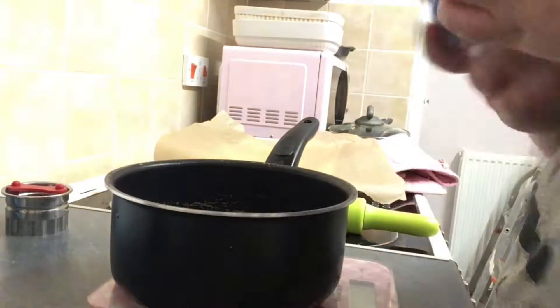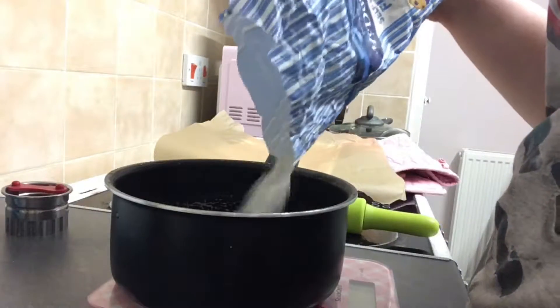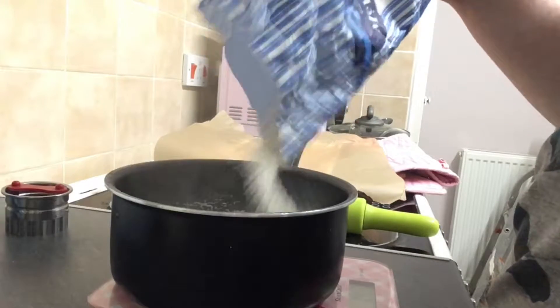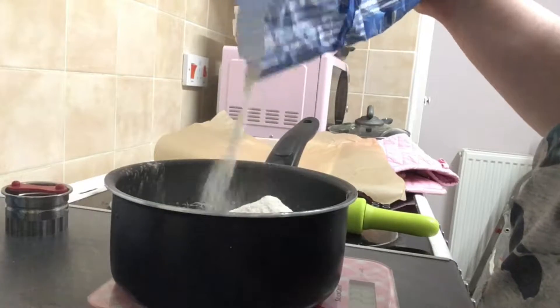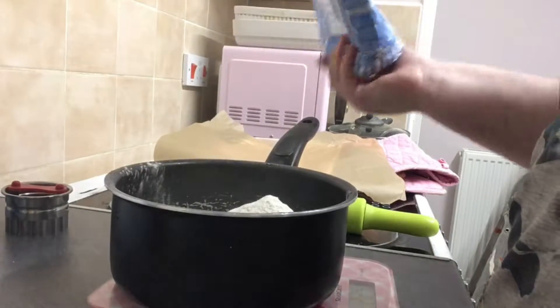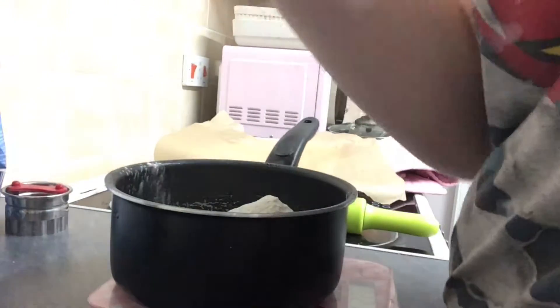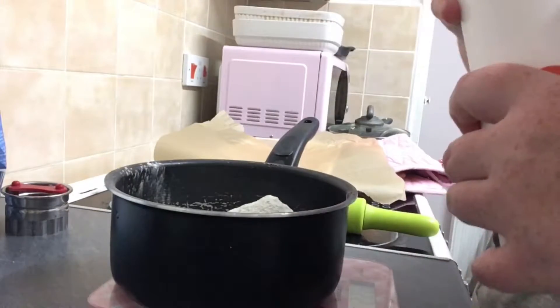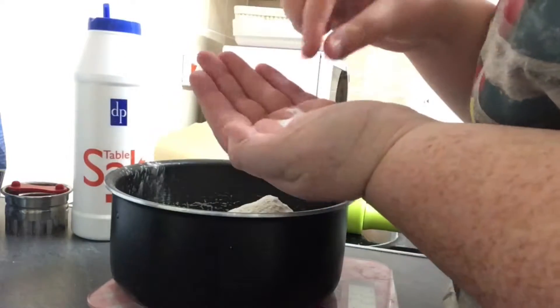Any self-rising flour will do. You need 225 grams of self-rising flour, so I'm just gonna put this in here. Next you need a pinch of salt - I just have normal table salt here. I'm gonna put a bit on my hand - that's way too much. Just a pinch.